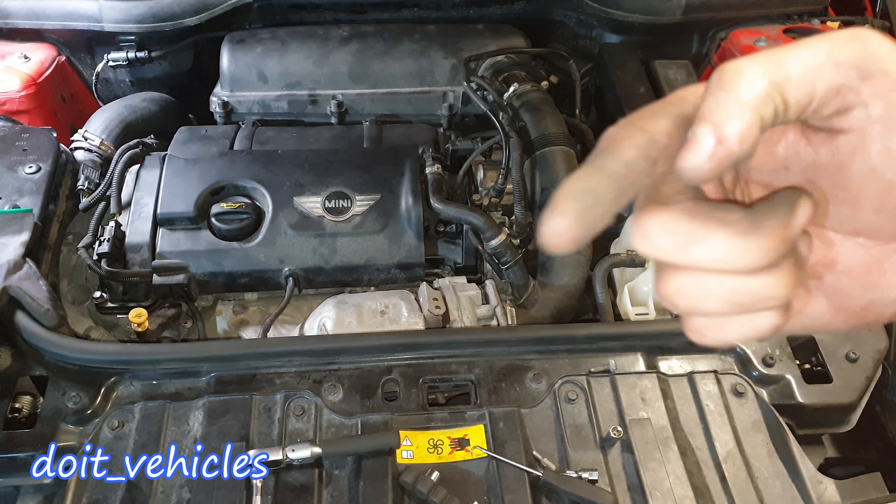Next, I'm gonna undo these 5 nuts which hold the intake manifold in position — there is one more here. They are quite easy to get access to compared to other intake manifolds on other cars. Once all the nuts are out, just gently pry out the intake manifold like that, because it might be stuck a little bit.